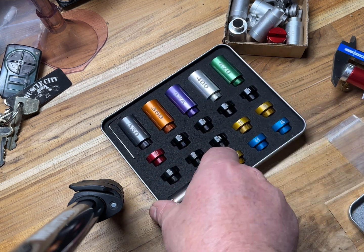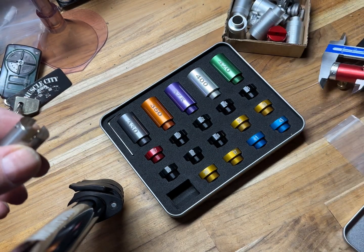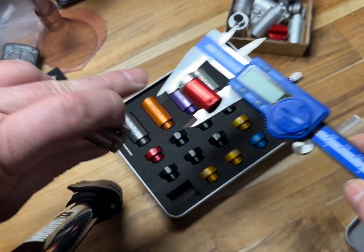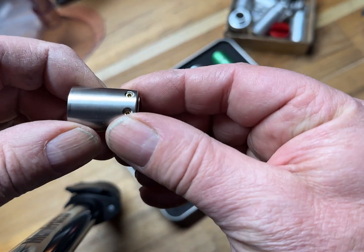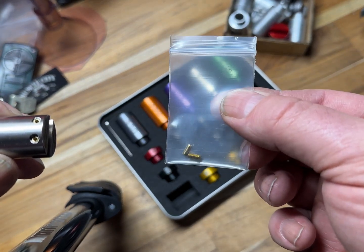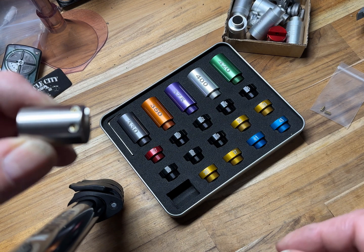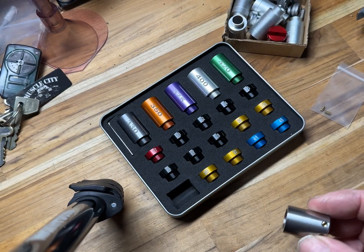I noticed a couple of differences. A main difference is that if you look at the Hornady, there's one grub screw on one side and one on the other. This one has two on each side, which I thought was pretty cool. The two extra grub screws also impressed me — when you lose these it's a pain to try and replace them, so it's really great that they thought about that and put them in the packet.